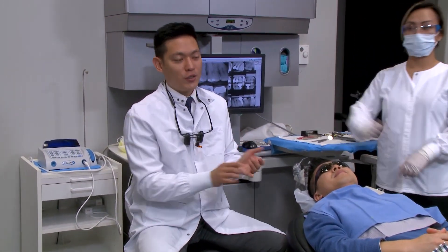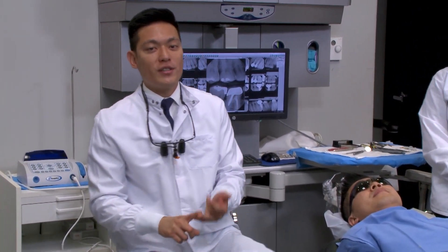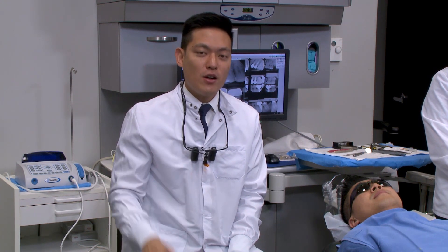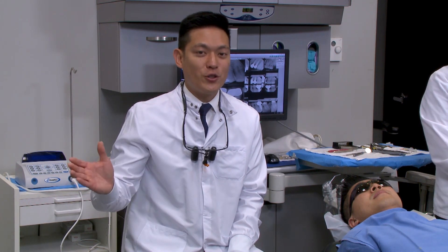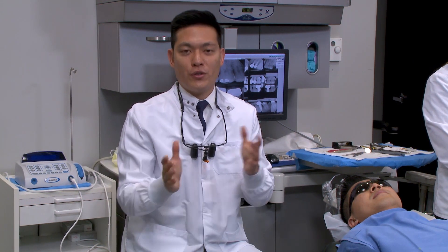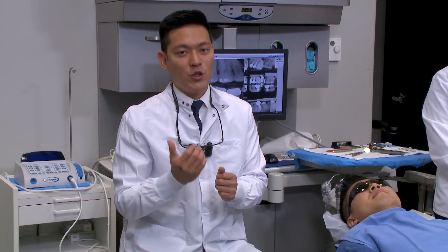Now that we have our digital impression — the prep, adjacent teeth, opposing, and the bite, that digital triple tray — we're going to transfer it to our digital design station, which is in the lab right next to us. Hang tight for a couple of minutes and I'll introduce you to how we design a case using Fast Design.